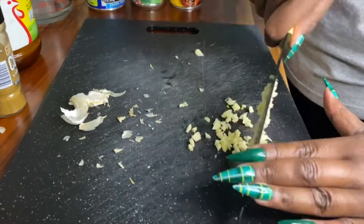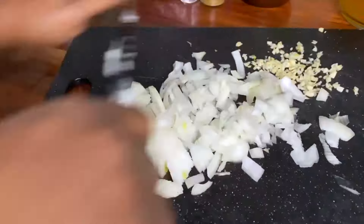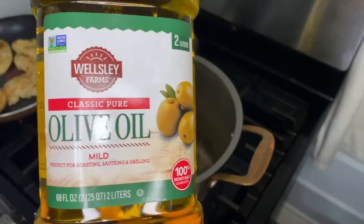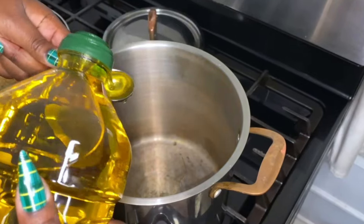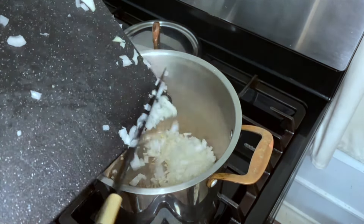Mince three cloves of garlic and one large white onion — you can use Spanish or Vidalia, it's up to you. Then you're going to cook that in two tablespoons of olive oil for about seven minutes until your onions are translucent.